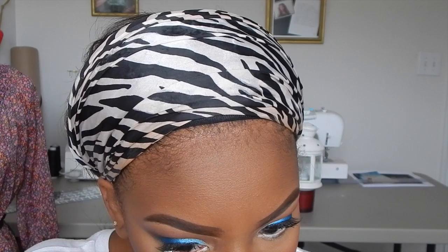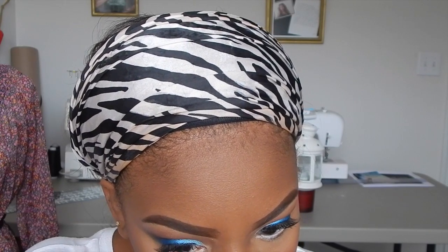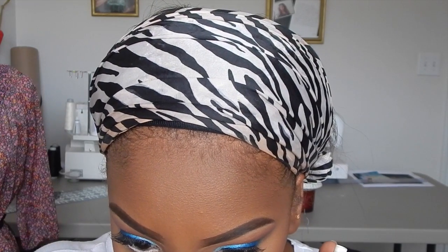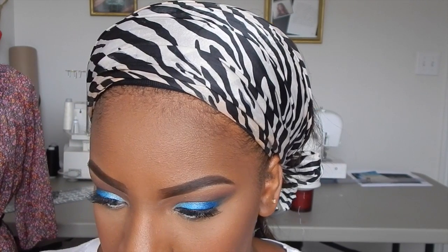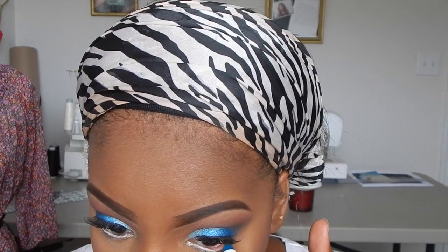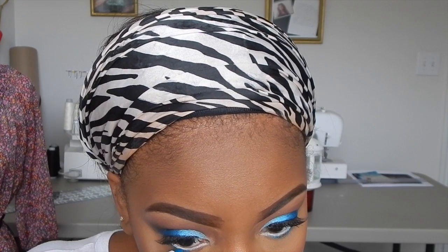My full face is now done — I have my concealer, foundation, blush, contour, and highlight. To finish the eyes, I'm using my Ruby Kisses white eyeliner on the waterline. Then I'm taking the NYX Jumbo Pencil in Peacock — the same one I used as a base for my dark blue eyeshadow — and placing that right under the white liner. You don't want to cover the white, just put it right under it so you can still see the blue but not too much.